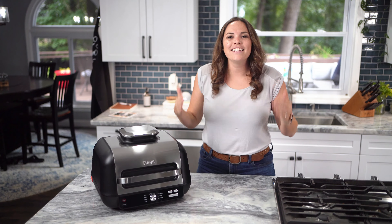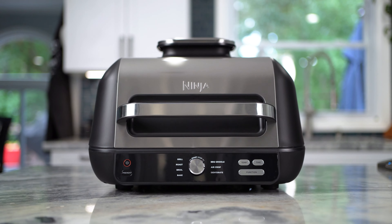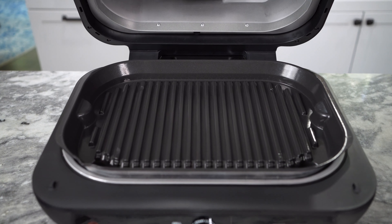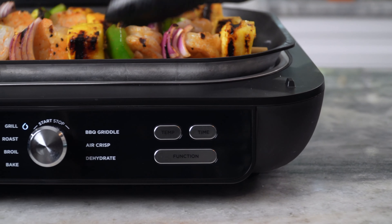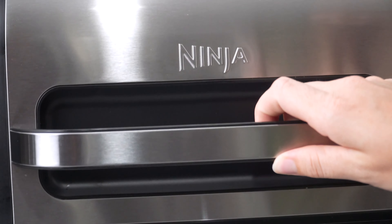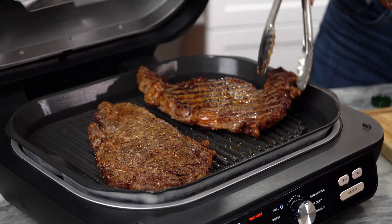When it comes to indoor cooking, the Ninja Foodi XL Pro Grill and Griddle provides ultimate versatility to fit all of your meal time needs. With Ninja's independently powered grill grate, you get direct, edge-to-edge, high heat, allowing you to grill and griddle with the hood down or now with the hood up, similar to an outdoor cooking experience.